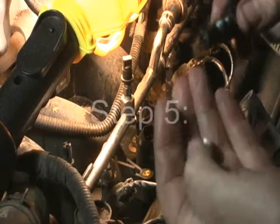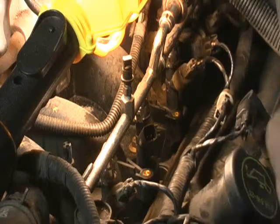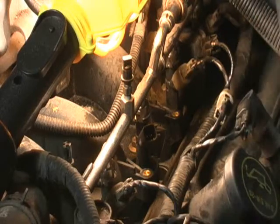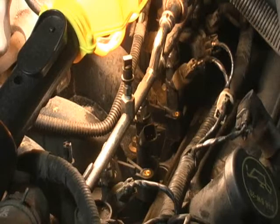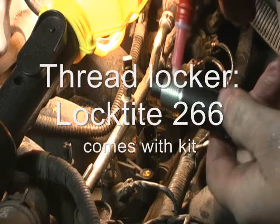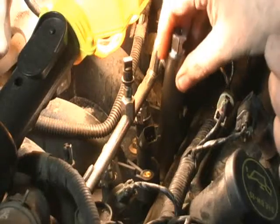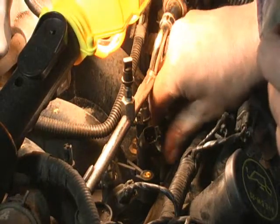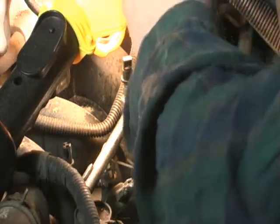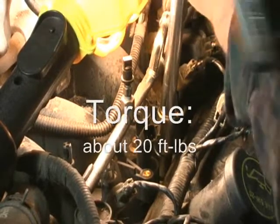Next step: after you've thoroughly cleaned out the threads, you thread the insert onto this little tool, then you tighten it. Put a little thread locker around the middle, then tighten it up. Then you click on it and you're ready. You look for a little thread — there's a little thread there.